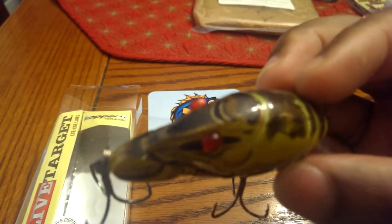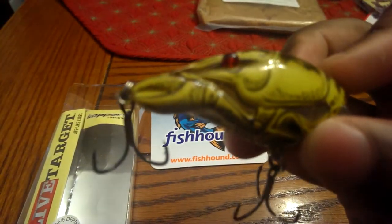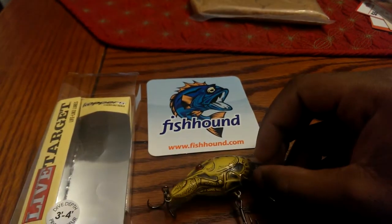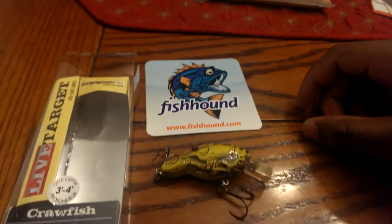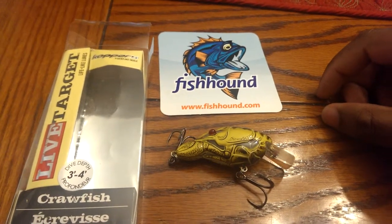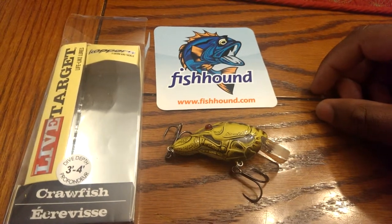You can see the detailing on it is great — the eyes, the claws. And then just the erratic action I think helps a lot. We're catching a lot of fish, getting them to react to it when it's flying by.